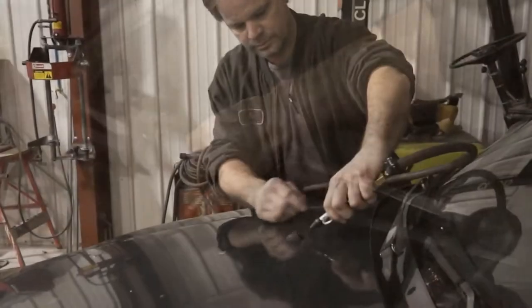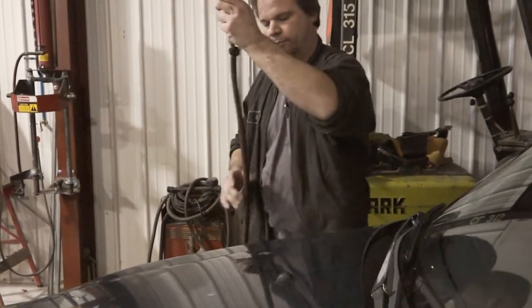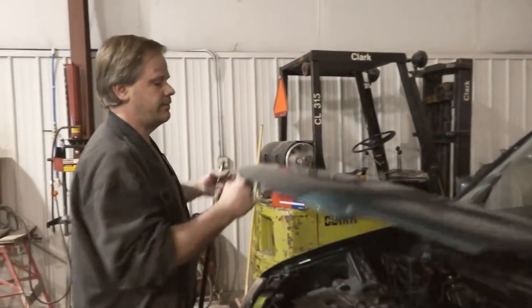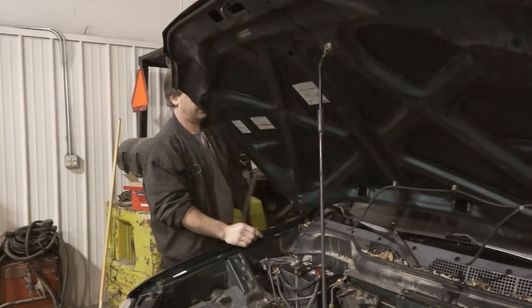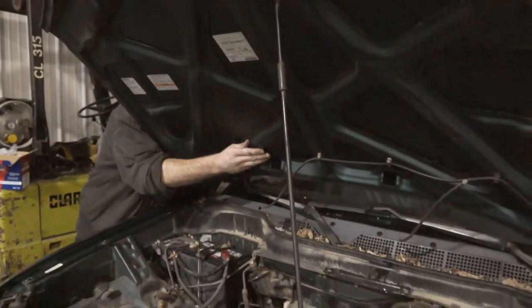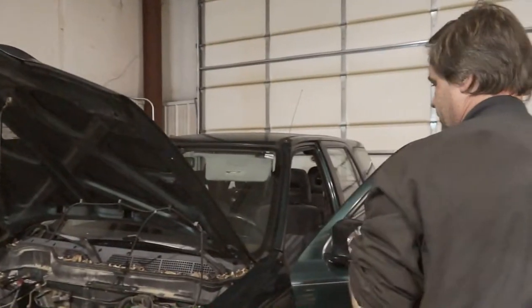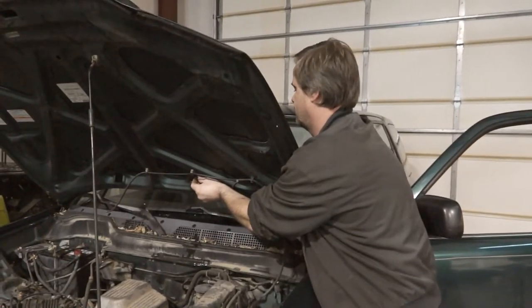Now putting it back, I'm going to do it again just to verify that I do have airflow through the nozzle. Time to hook it back up and see what happens.